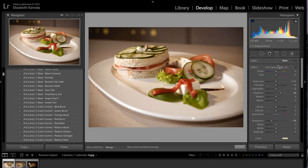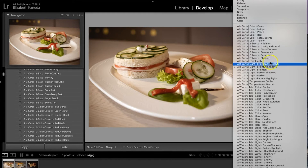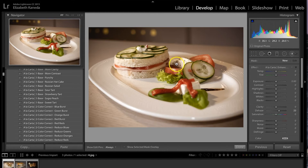The first brush I'm going to use is the Enhanced Color Contrast brush, found under Enhanced Brushes. I'm going to be using that basically just on the food here — all I want to do is enhance the detail and contrast in the food.